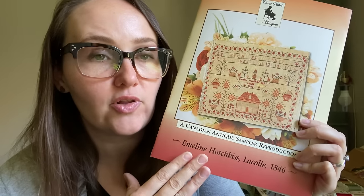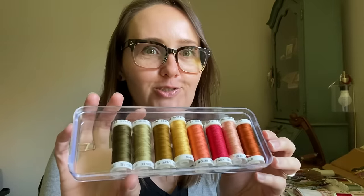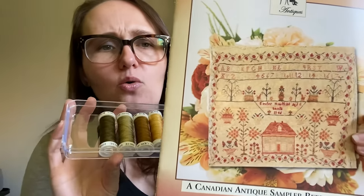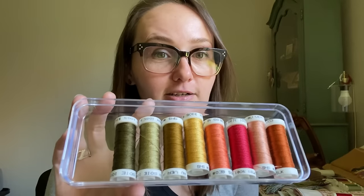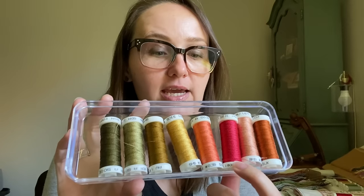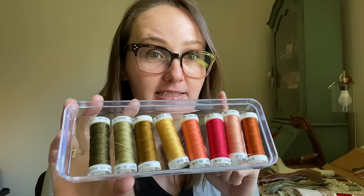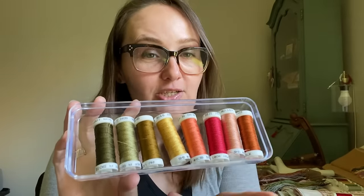We started this on April 1st. On the back of the chart you have DMC, NPI, 103, and a Gentle Art option — but you can always choose your own colors. There are only eight colors, so you only have to figure out eight if you want to make your own conversion. I went ahead and chose the 103s. The colors are bright and beautiful. Looking at the cover you can see they're aged and dulled a bit, but these are the actual colors. I'm especially excited for 107 — a really bright, deep, hot pink.